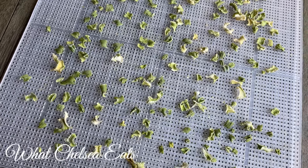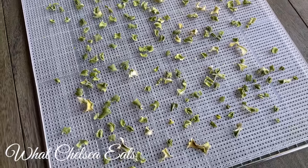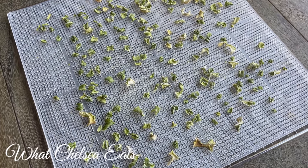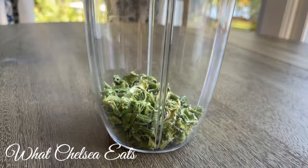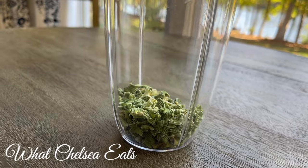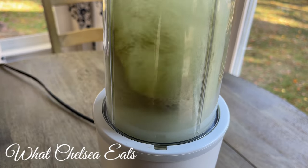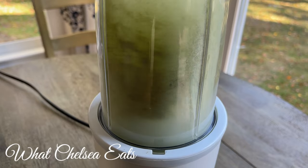Next, take your dried celery bits and transfer them to your blender. I used my Nutribullet but you can use whatever kind of blender you have on hand. Depending on your blender will determine how long you have to blend to get this celery salt into a powdered consistency. I blended my celery until it was a fine powder — it took about 30 seconds in my Nutribullet.